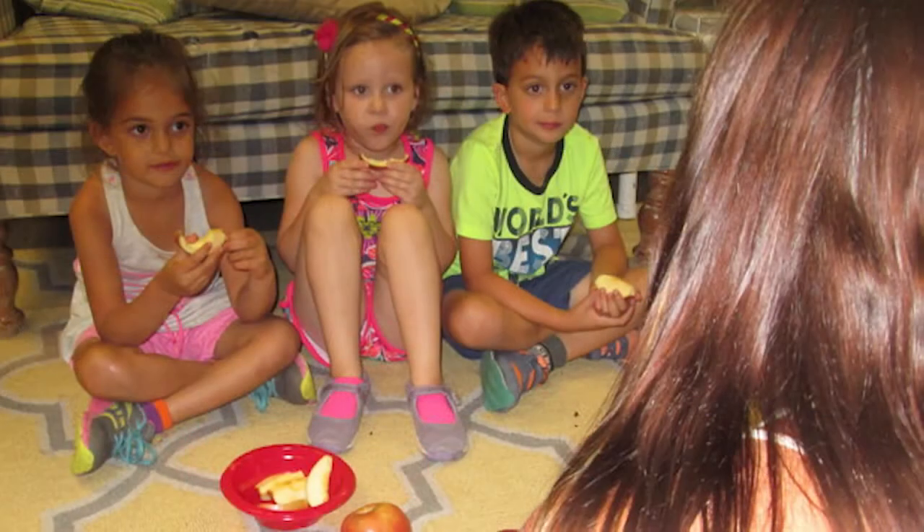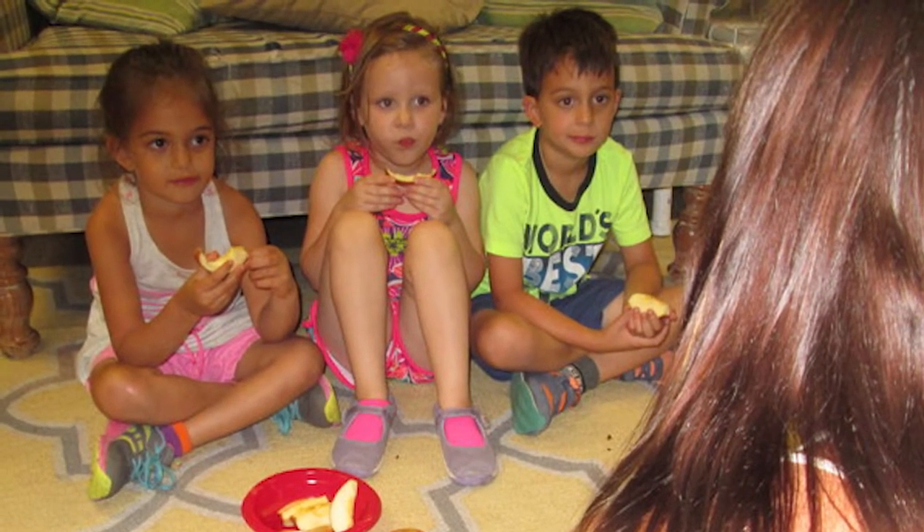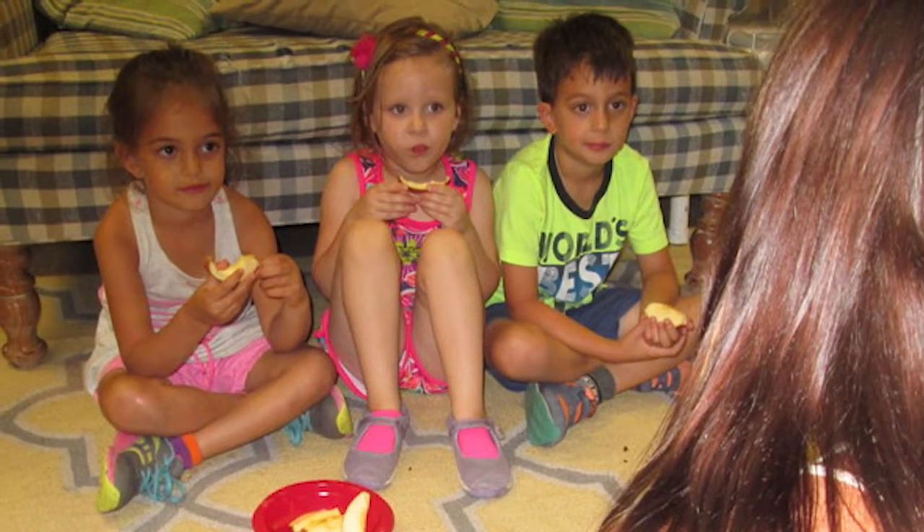Then we move on to our sense of taste. The children are invited to take a bite of the apple. Some of the apples are sweet, some are sour. We'll discuss as a group which ones were sweet and which ones were sour and all of the differences. We'll also talk about the other tastes our tongues might encounter, like something sweet or salty or spicy or sour.